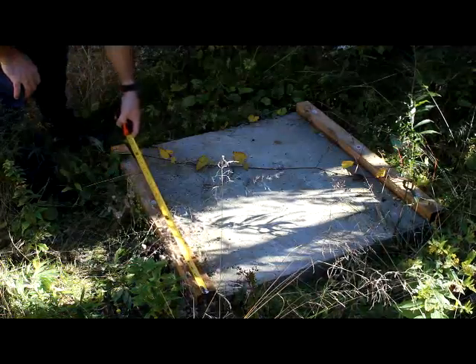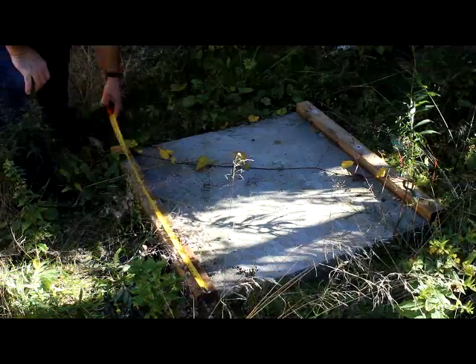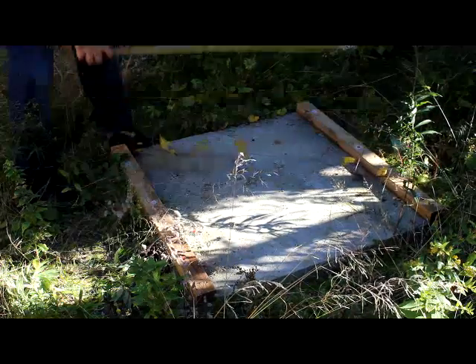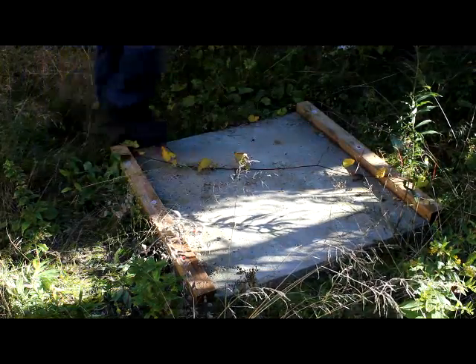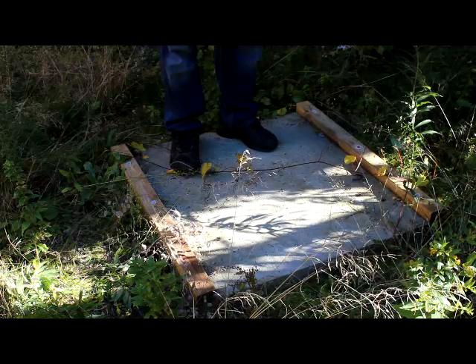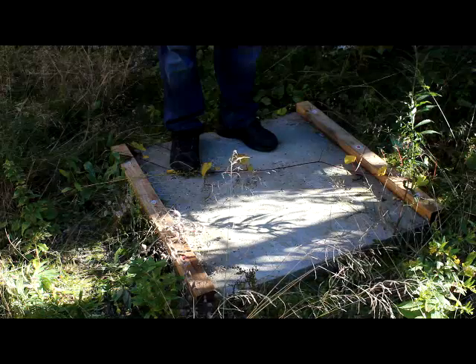It's about 36 inches in this direction and about 37 inches in this direction, and that will enclose my generator. It's a Generac 7500 watt generator.